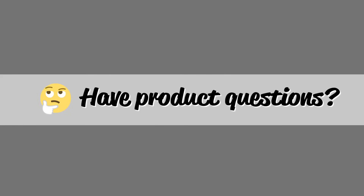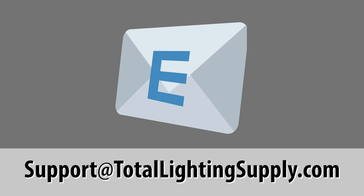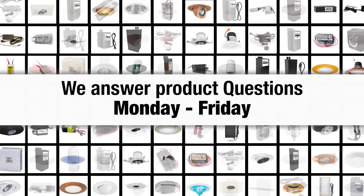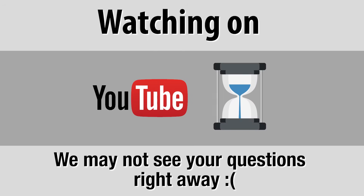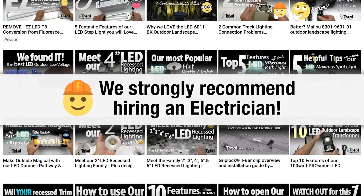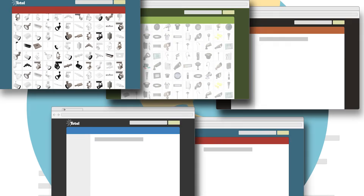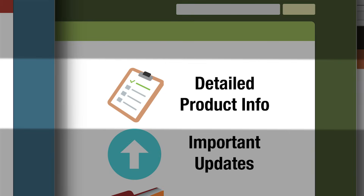Thanks for watching our video. If you have any questions on our products, please feel free to ask us. Use this email address for quick communication: Support@TotalLightingSupply.com — we answer product questions all day long, Monday through Friday. If you ask questions on YouTube, it may be some time before we see it. Our videos are designed as an overview of our products, and we recommend hiring a qualified electrician for your project to ensure a safe installation. See the description for links to our website and important product details, specifications, and updates. Please consider subscribing to our YouTube channel so you don't miss any new product information. All of us at Total Lighting Supply hope to hear from you soon.